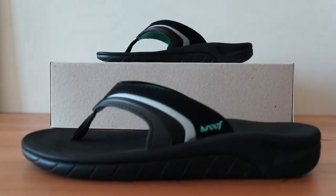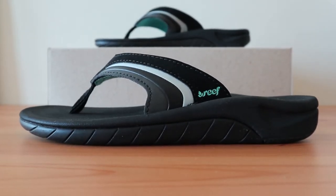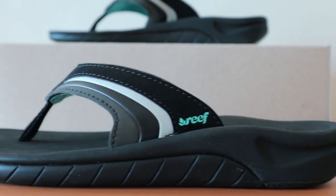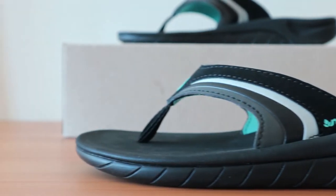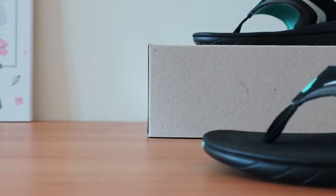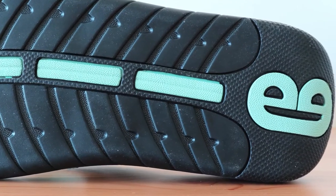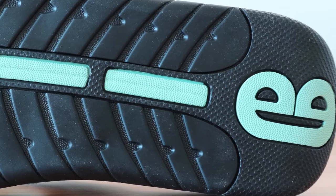The Reef Flop 3 is rated as one of the best flip-flops for plantar fasciitis. The arch support is about average and it has a curved heel cup to keep your feet cradled nicely. This flip-flop has a sporty beach look and is perfect for not only cruising around in the summer sun, but it also has a durable enough outsole to take on almost any terrain. It can also handle water quite well and won't get slippery when wet.